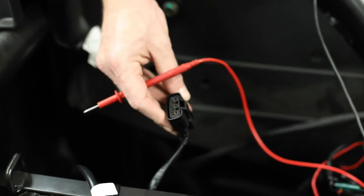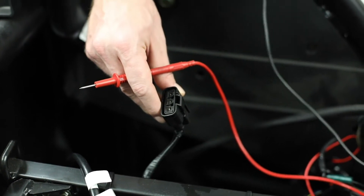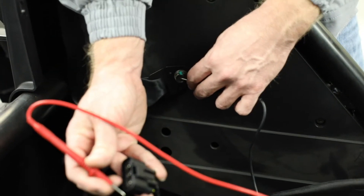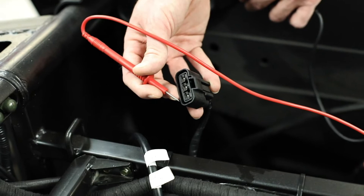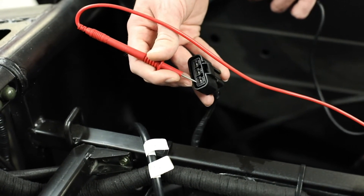We also want to make sure that our stator is not getting shorted to ground. We'll go ahead and ground one of your meter leads against a body bolt, and then with the other meter lead we will test across all three pins. This test on your multimeter should read OL, or open lines — we do not want to see any resistance at this point.